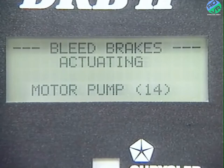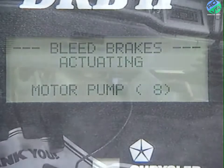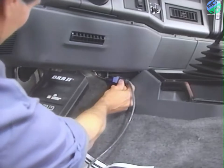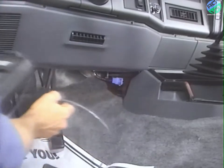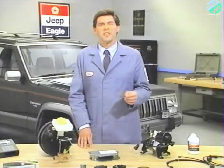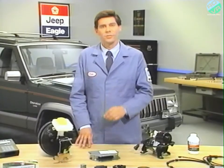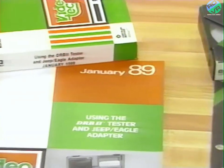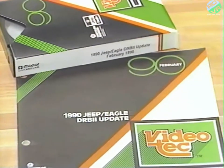The DRB-2 is now able to turn on the pump motor and cycle the valves to expel any trapped air. Once the DRB-2 procedure is finished, you'll have to repeat the entire conventional bleeding procedure. If you need more information on how to use the DRB-2, consult the January '89 Videotech using the DRB-2 tester and the Jeep Eagle adapter, and the February '90 Videotech 1990 Jeep Eagle DRB-2 update.